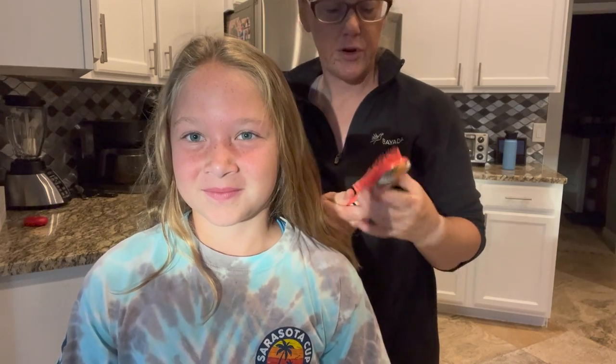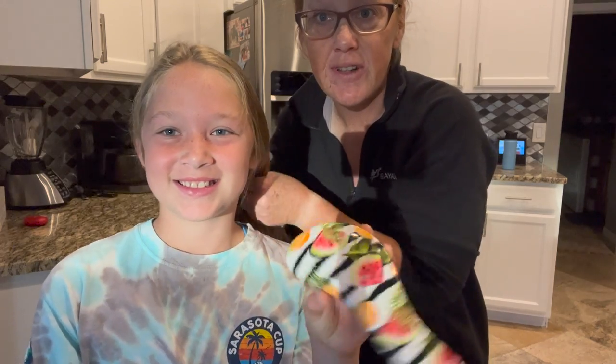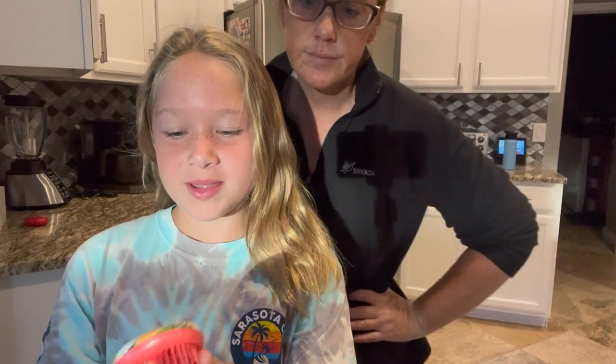We were using this one for a good while because it was at least not painful for her, but she kept having lots of knots on the bottom of her hair. And it has watermelons, pineapples, and lemons.